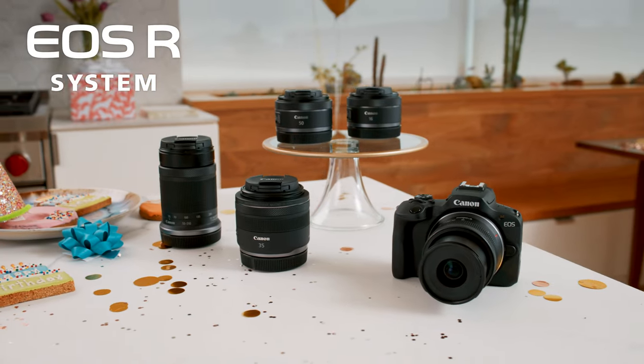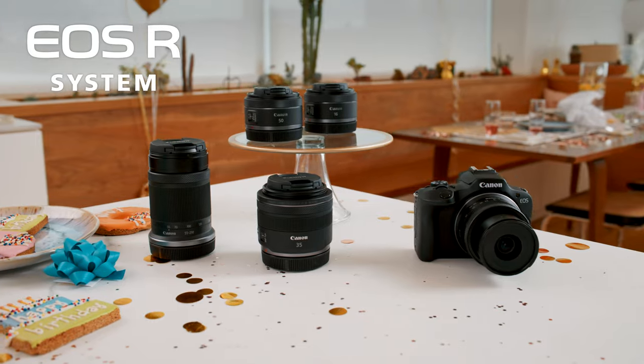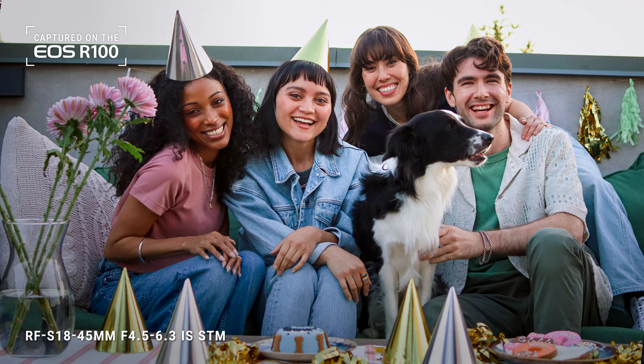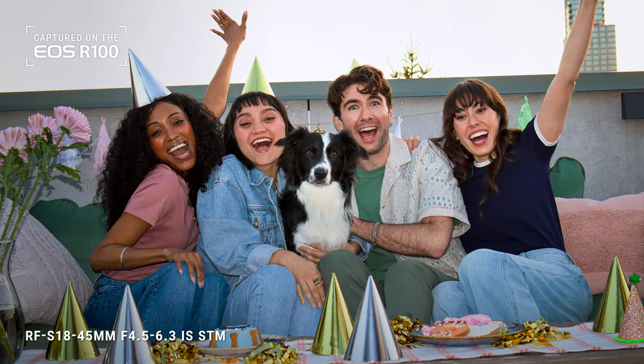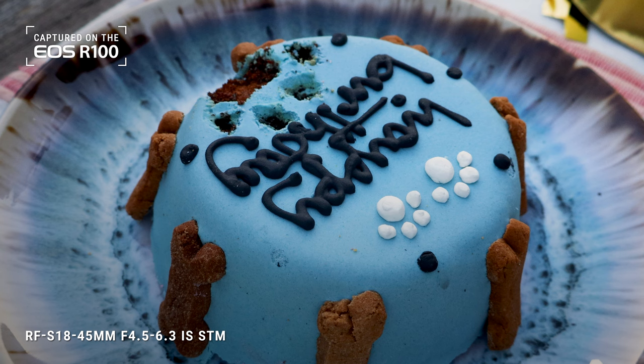With the EOS R100 you have a ton of choices when it comes to Canon's amazing RF and RFS lenses. By the way, RF refers to the lens mount that's compatible with R-series mirrorless cameras. Check out this pic I took of Augie with the RF 50mm lens, which is great for portraits and shooting in low-light situations because of its 1.8 aperture. Canon's RFS 18-45mm standard zoom lens is great for a ton of different things like wide-angle group shots and capturing details like the paw print on this cake.